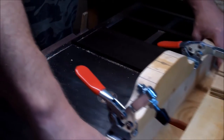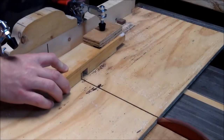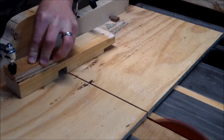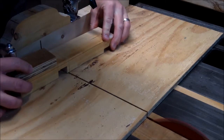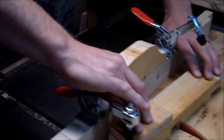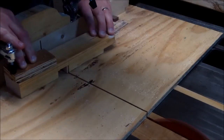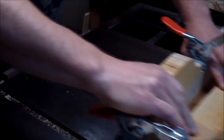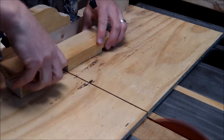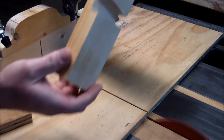I want to make sure the wheels are in contact with the spindle at all times. This way, if it's not quite centered or I didn't measure accurately when setting up the jig, I'll have a little wiggle room to move it up and down. I'm using my table saw sled with some clamps to hold it securely so I can make these cuts safely.